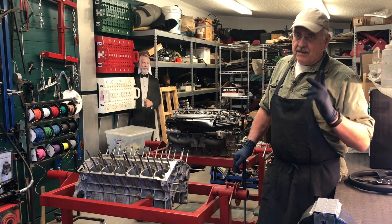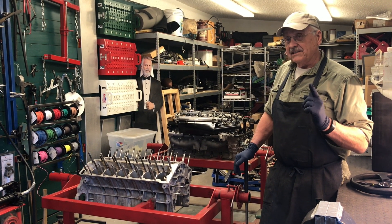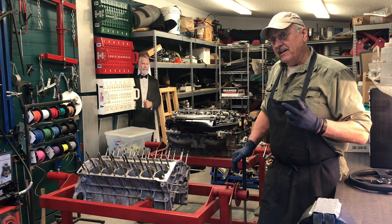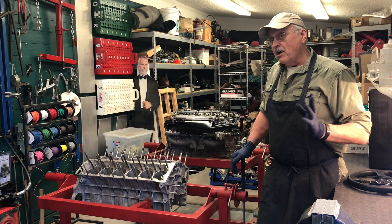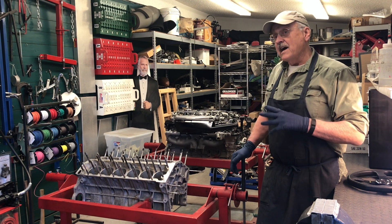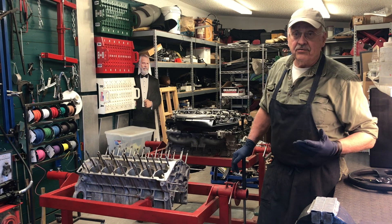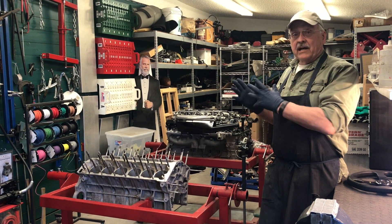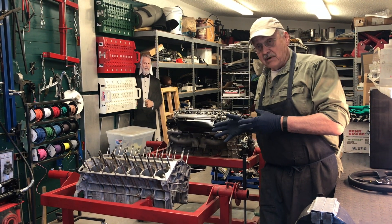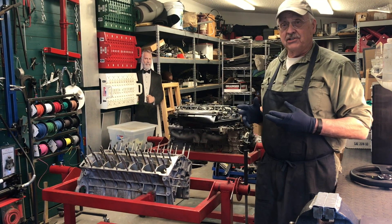First of all, there's a couple things that need to be said. Number one, this is not going to be an engine overhaul best practices tutorial series — we're building a $100 engine. The second thing is, none of these parts just walked in off the highway and jumped on the shelf. These cost me money at some point, but over time I either didn't have the heart to throw them away or they were too good to throw away. They went on the shelf because I had a project like this in mind, years ago, when I started pulling engine parts out of my track car engine in between inspections.